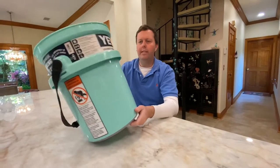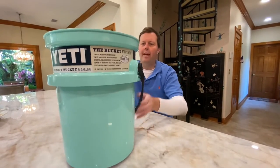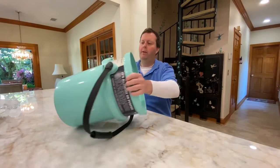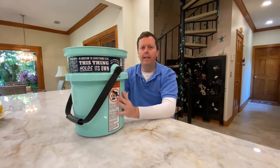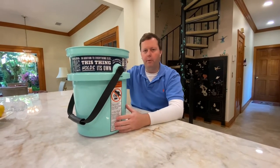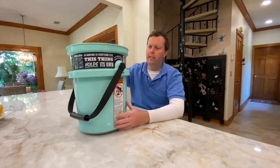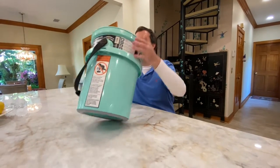Yeti has a five-year warranty on this bucket, so if anything happens you can send it back and they'll send you a brand new one. It comes in multiple colors — this is seafoam green. You can also get it in charcoal gray, sand tan, and they also have a dark burgundy.